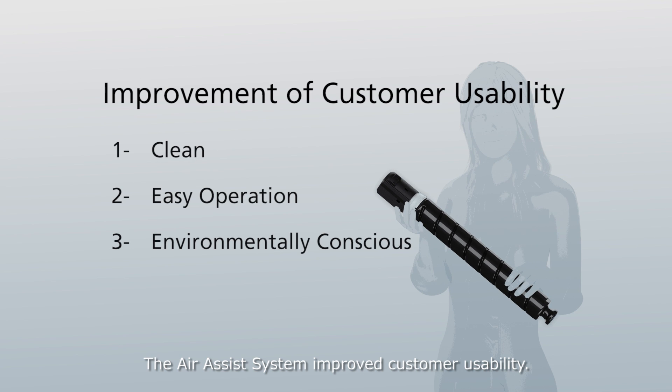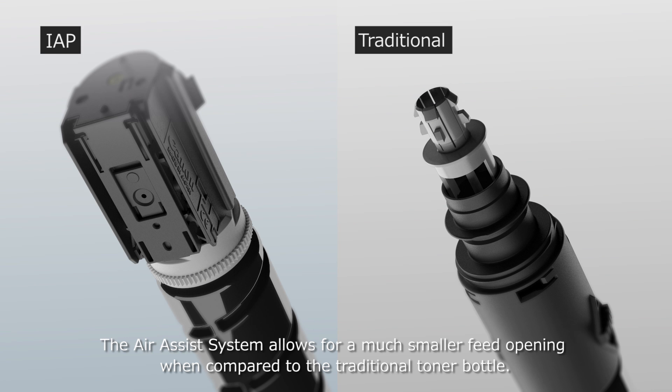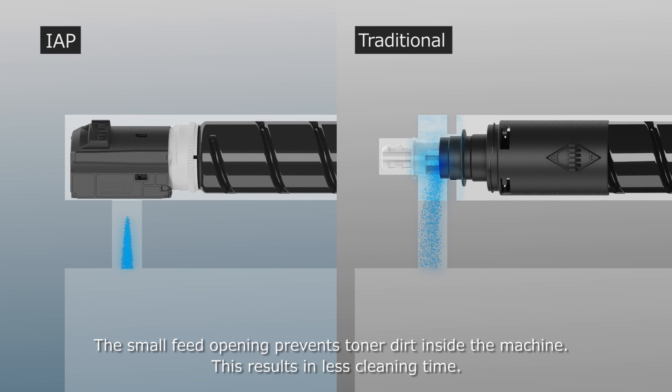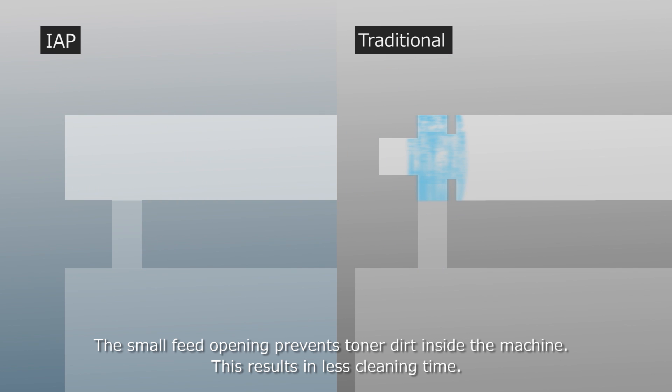The air assist system improved customer usability. It allows for a much smaller feed opening when compared to the traditional toner bottle. The small feed opening prevents toner dirt inside the machine, resulting in less cleaning time.